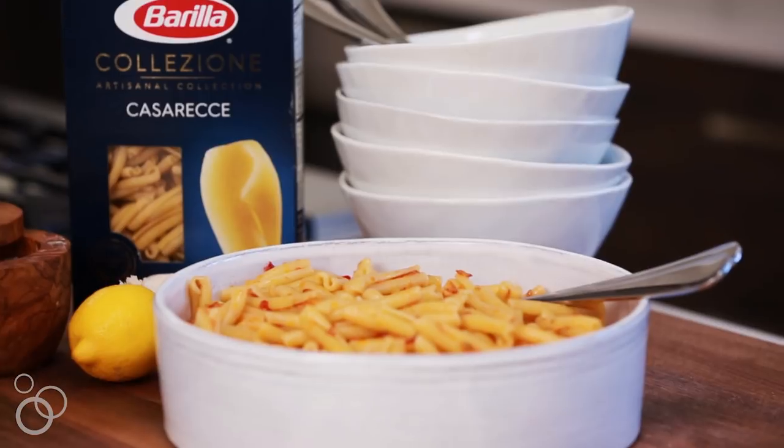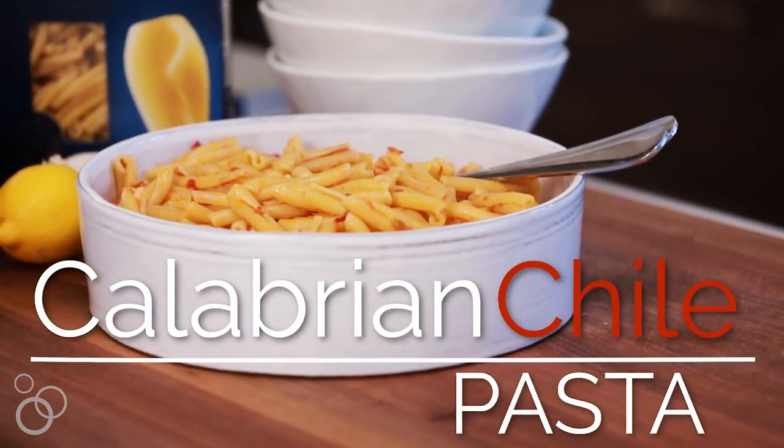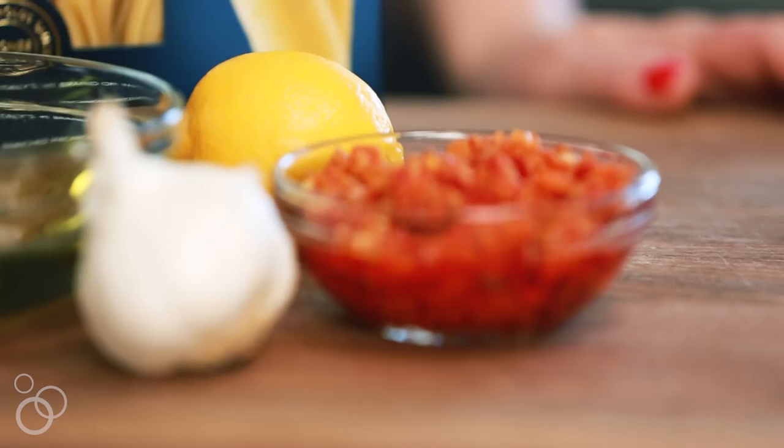Hey guys, today we're making one of my new favorite pasta recipes. It's a Calabrian chili pasta and I've literally been dreaming of this ever since I got back from Milan last summer. Calabrian chilies are everything.